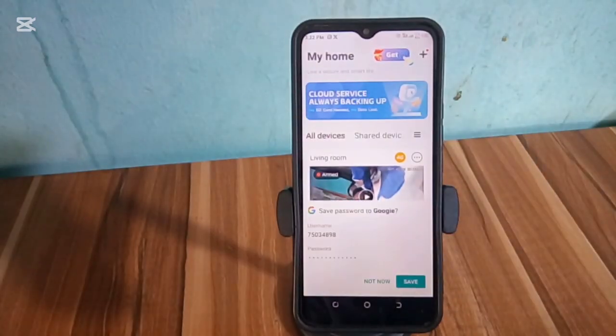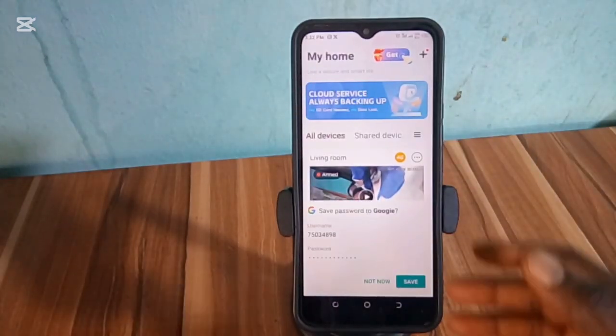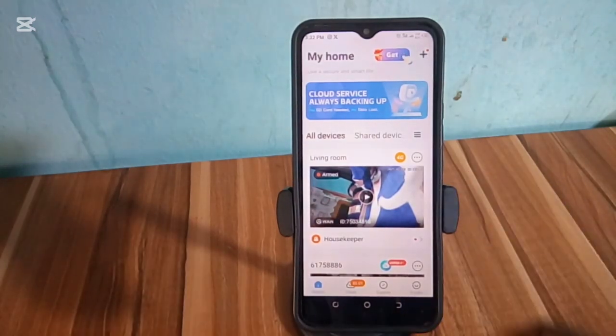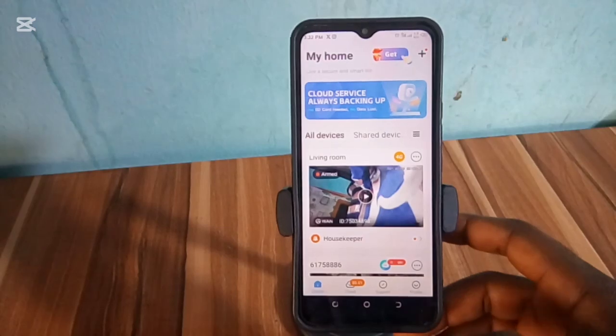You can click on this save that pops up here to save your new changed password to your Google account, so that even if you forgot it, you can easily log into your Gmail or Google account to get your password back.